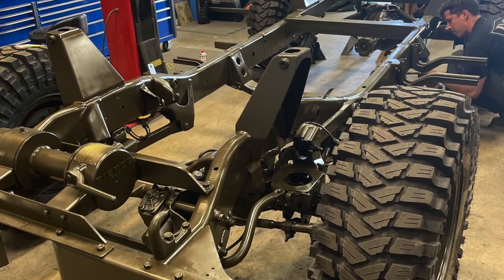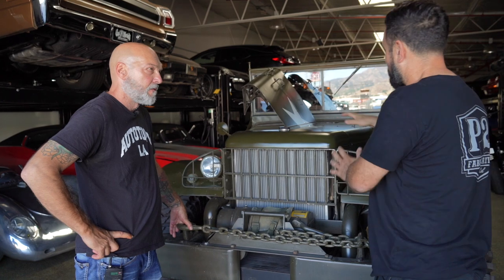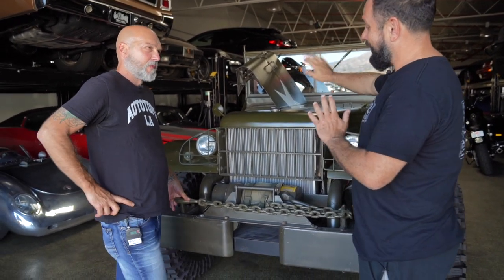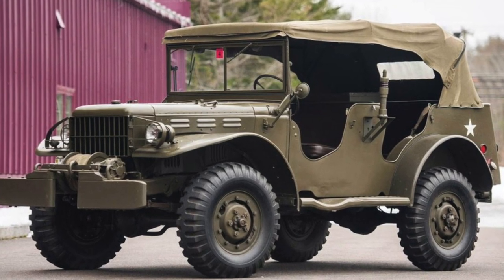The chassis, front suspension, and basically the frame rails before the rear tires are all from the 2500 Ram. We moved the engine to accommodate this — and that's a whole other conversation — but we actually moved the engine back almost 10 inches.